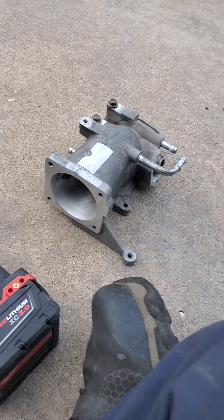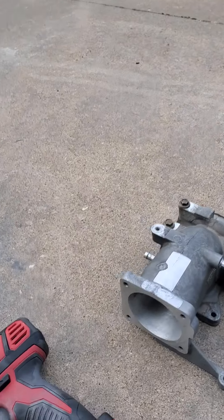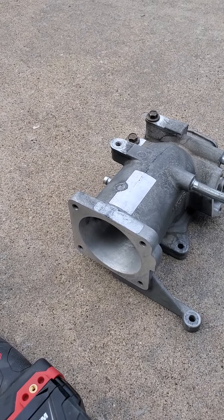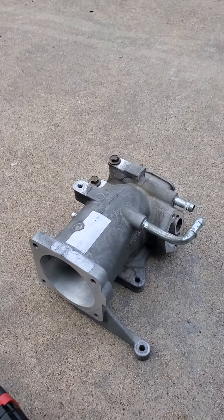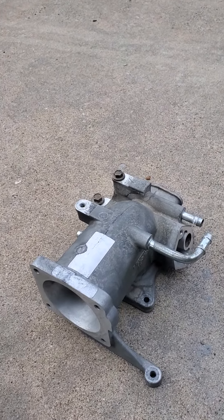Hope that helps somebody. PS — the $35 eBay 75 millimeter throttle body does bolt directly on with no issues, at least it did for me. Hope this helps. Have a good night.